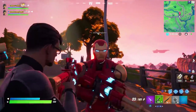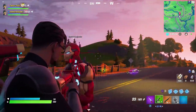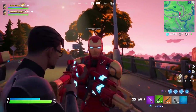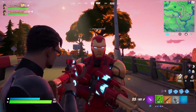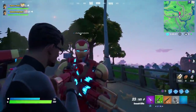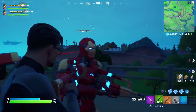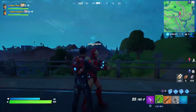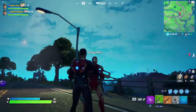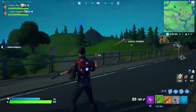As it approaches nighttime, let's see if his eyes light up. Wondering if his eyes light up when he gets a kill. The darkness is approaching — his eyes do appear to light up. The wrap looks way better at night. Even on the Tony Stark skin, there's a bunch of blue that lights up on his back.